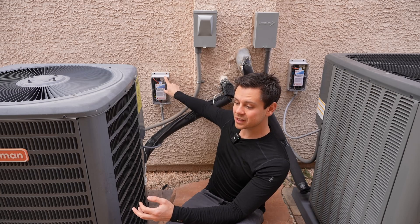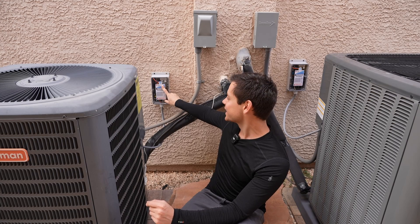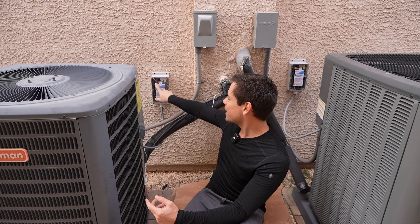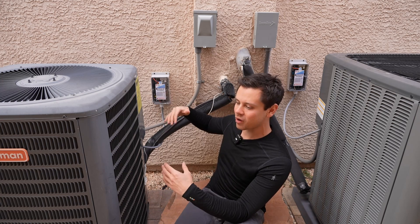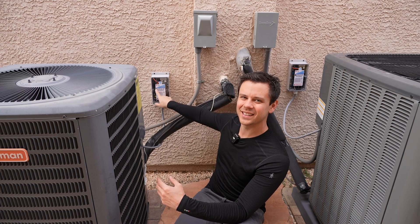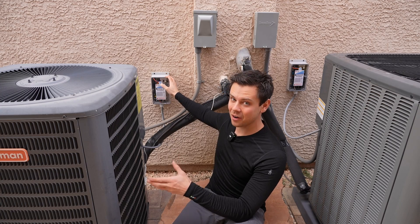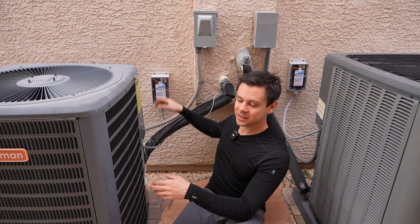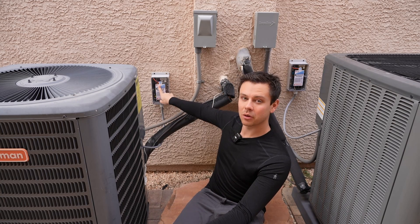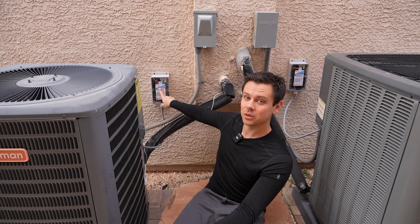The biggest downside though is the price. This thing cost almost $400. I understand that they have proprietary software and a four-stage ramp-up process and a huge capacitor, but that's a lot of money for what's inside the box. But it enables you to run your whole system off-grid a lot easier. So instead of spending another $5,000 for a second solar setup, you could just throw this on your wall. For some of you, this will actually save you a lot of money.